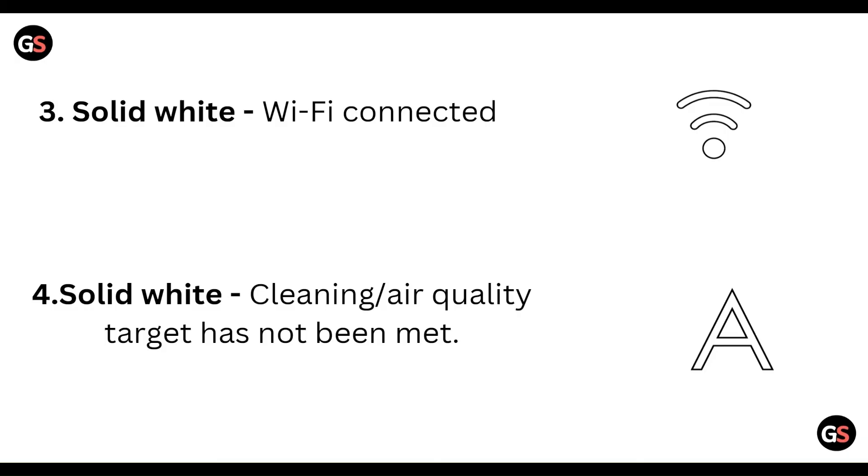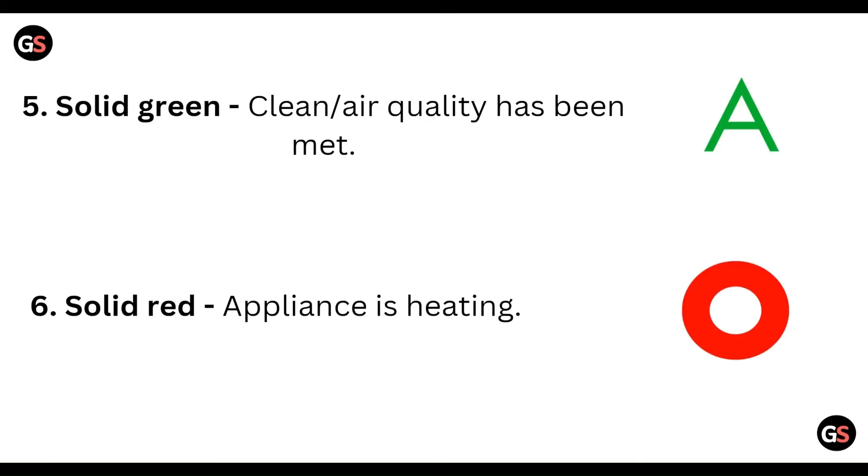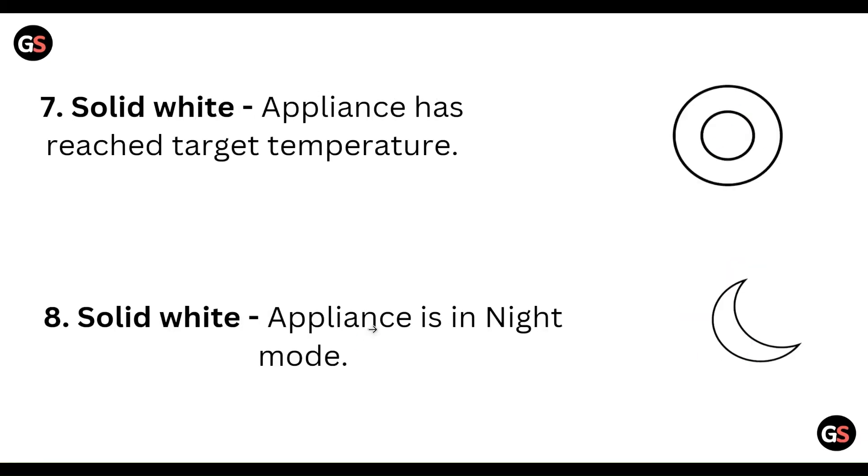Solid white means the cleaning air quality target has not been met. And green means the cleaning air quality target has been met. This kind of display is shown for each state.